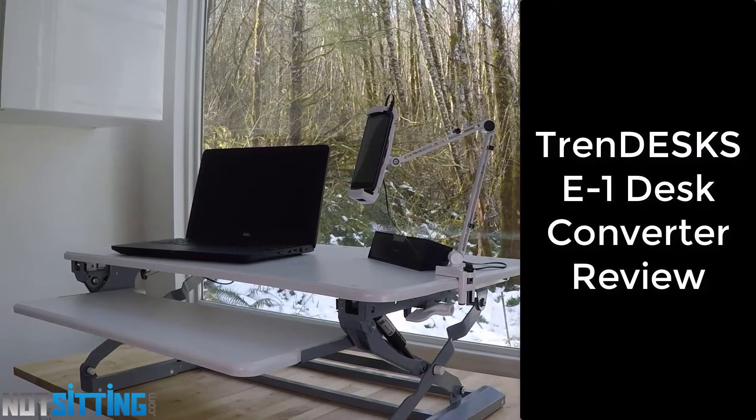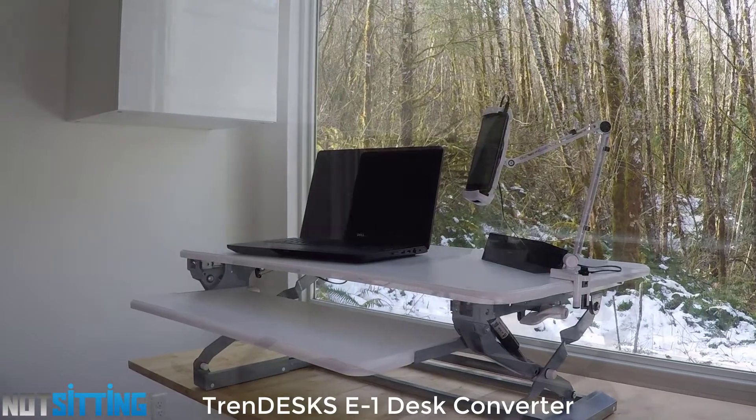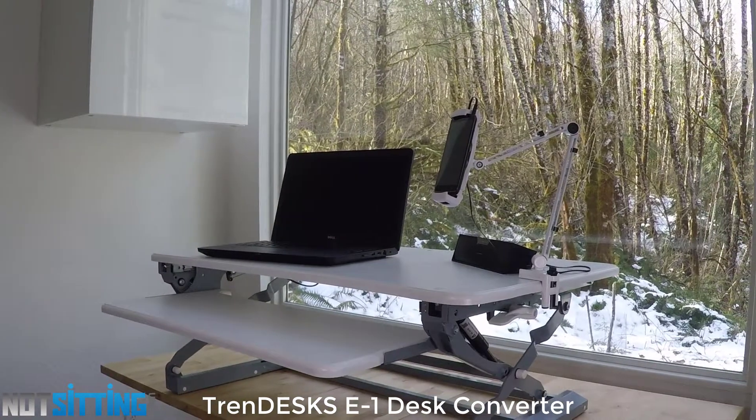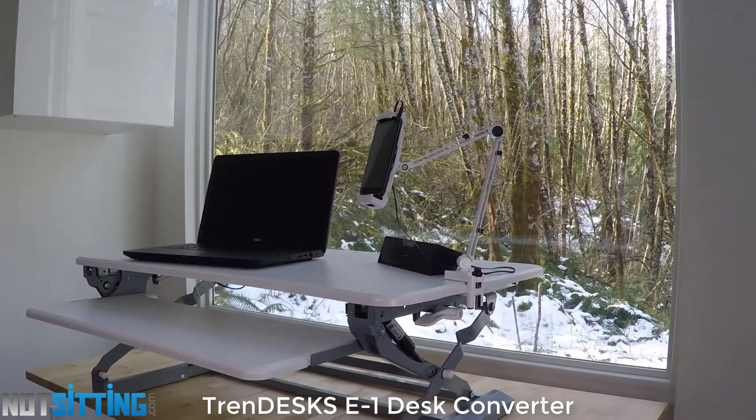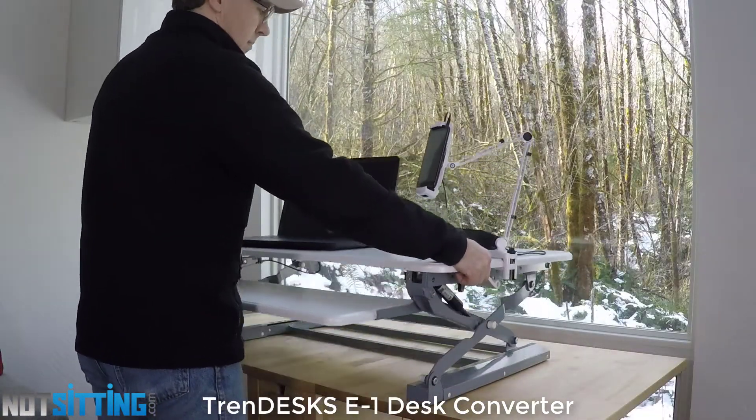Hi, I'm Jeff from NotSitting.com and this is the Trenddesk E1 desk converter. This desk converter comes in white and black. It's quite sturdy and it moves straight up and down, so you don't lose any space backing up with other designs of desks.